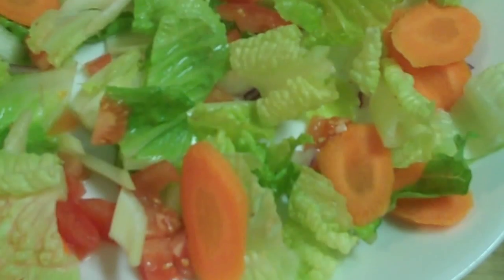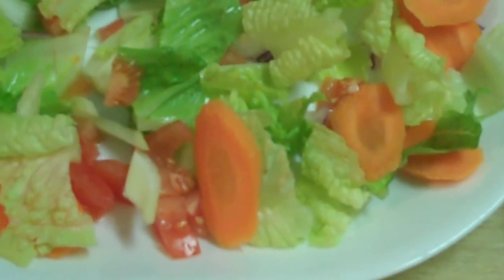I have lettuce, fresh tomatoes, onions, some carrots. When the chicken is done, you're going to put it over the salad.